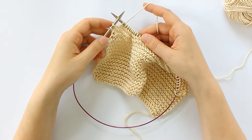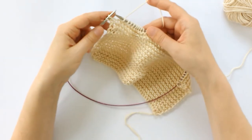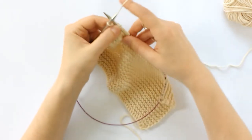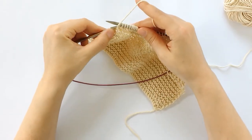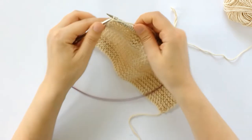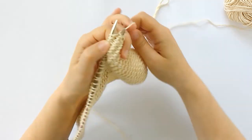Once again I've knit to two stitches before the end of my row, and I'm going to do another wrap and turn. Same as before, just slip the stitch purlwise to the right needle, and bring the yarn to the front, and slip it back, and turn my work again.